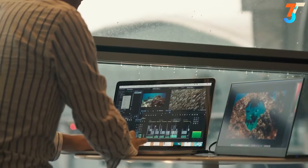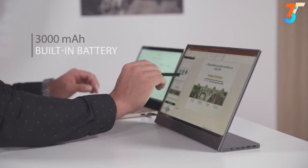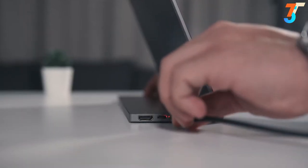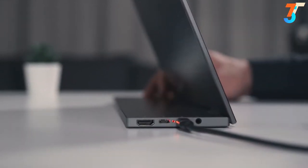BladeX is an innovative, portable 15.6-inch monitor with a built-in battery inside the stand. It's super easy to use. You don't need to install any software — just plug and play.